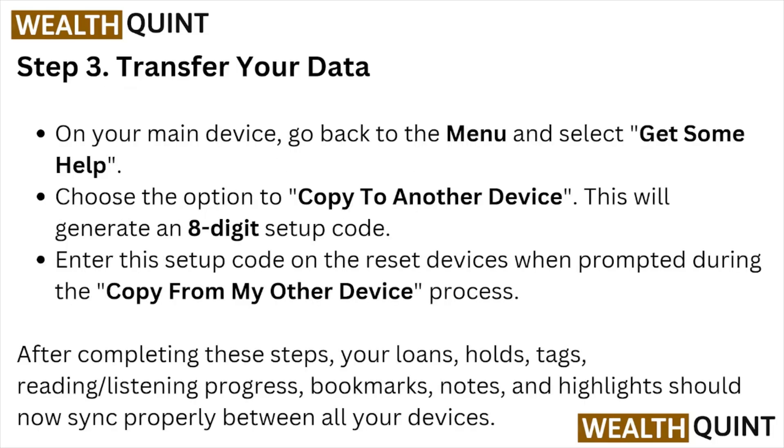Step three: transfer your data. On your main device, go back to the menu, select Get Some Help, and choose the option to Copy to Another Device. This will generate an eight-digit setup code. Enter this setup code on the reset device when prompted during the Copy from My Other Device process.